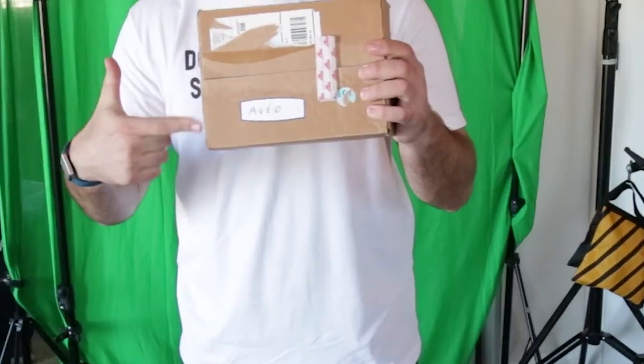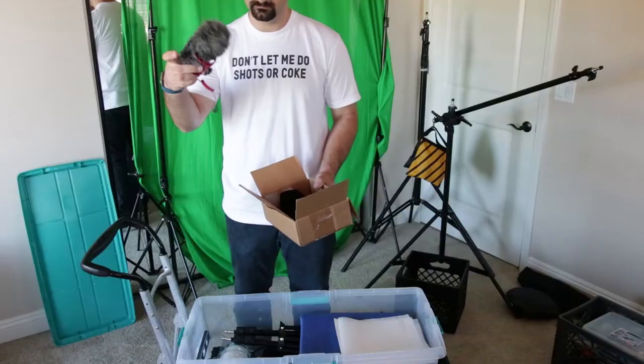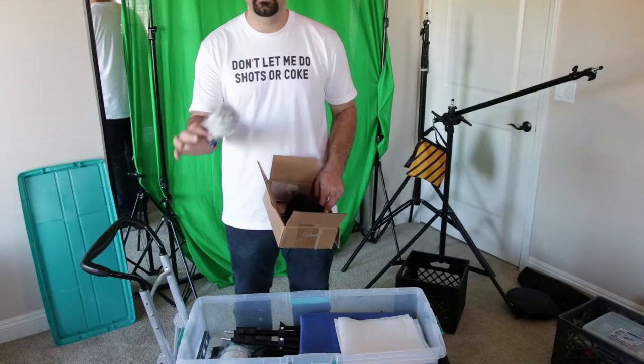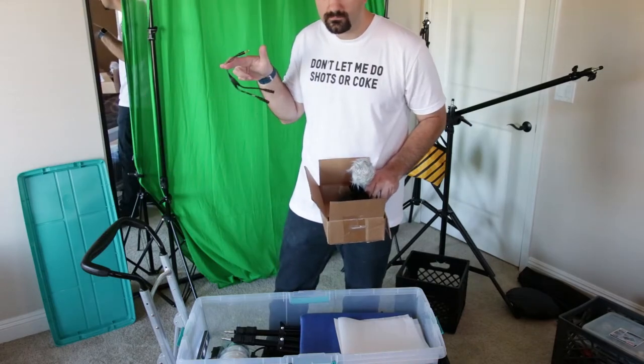This box says audio on it and it's full of my audio stuff: a DSLR road mic, a lav mic, a stereo recorder with a dead cat, wires, and random audio accessories.